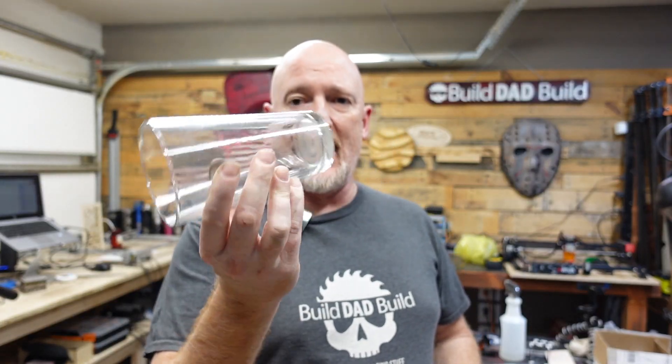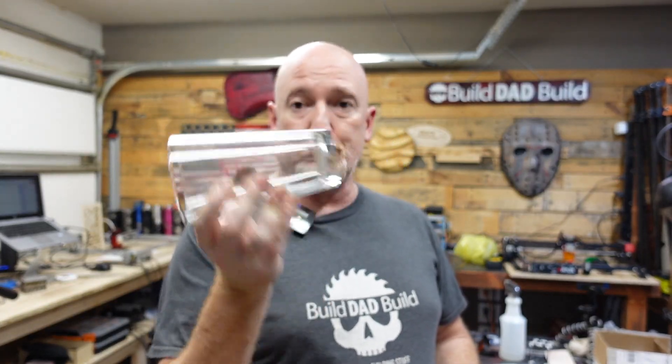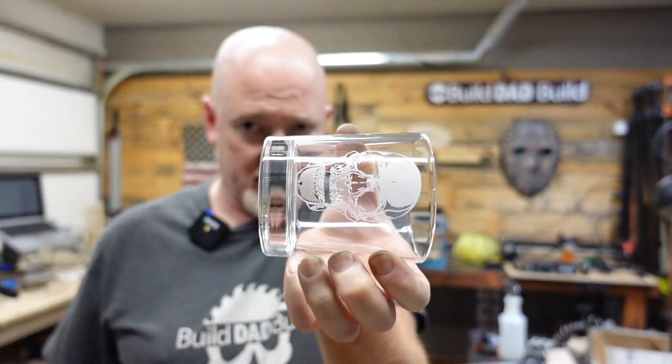After I did my how-to-etch-glass video — which I'll link up here — the question I got more than anything in the comments was: how do you engrave something that isn't flat on the rotary? Kind of like this pint glass here, because what I was doing before was something flat. So today, homies, we're gonna figure out how to do this together.